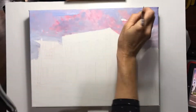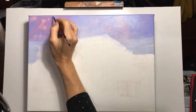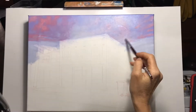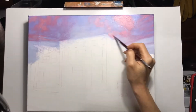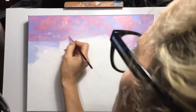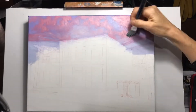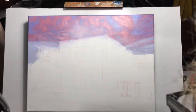Once dry, go over the top with a very watery blue so that you can still see the pinks underneath. Once that is dry, then you can start to block in the clouds, getting the highlights and the darker tones. Once you block that in with your brush, you can smooth out with a large soft brush to get the nice soft edges.